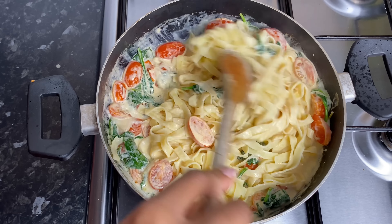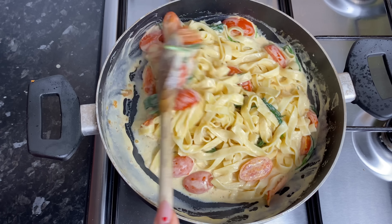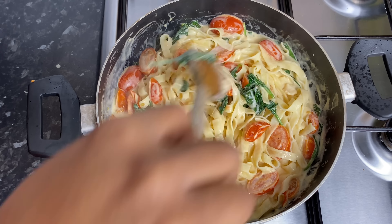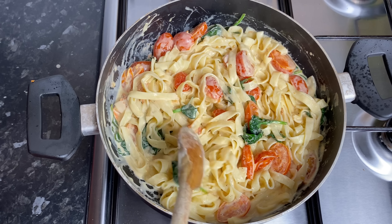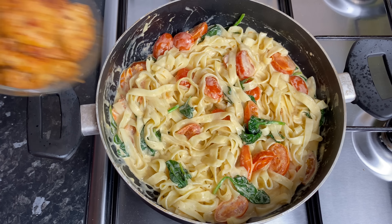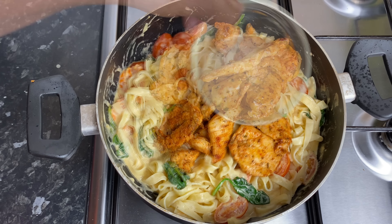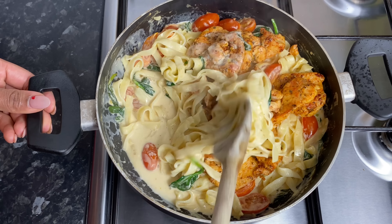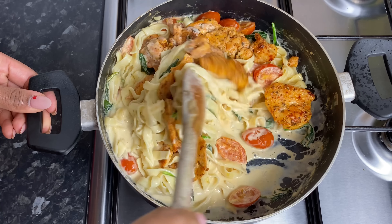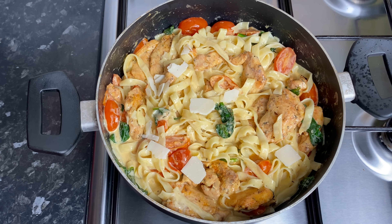I'm going to go back in with my chicken, and this is basically almost ready. Now that I've added back in my chicken, I'm going to add the pasta water that I reserved earlier to the pot and give it a really good mix. This is just so delicious, so tasty. You can always swap the chicken for whatever you prefer — if it's shrimp or lobster, just to make it a bit more bougie. And I'm now going in with some more Parmesan flakes.